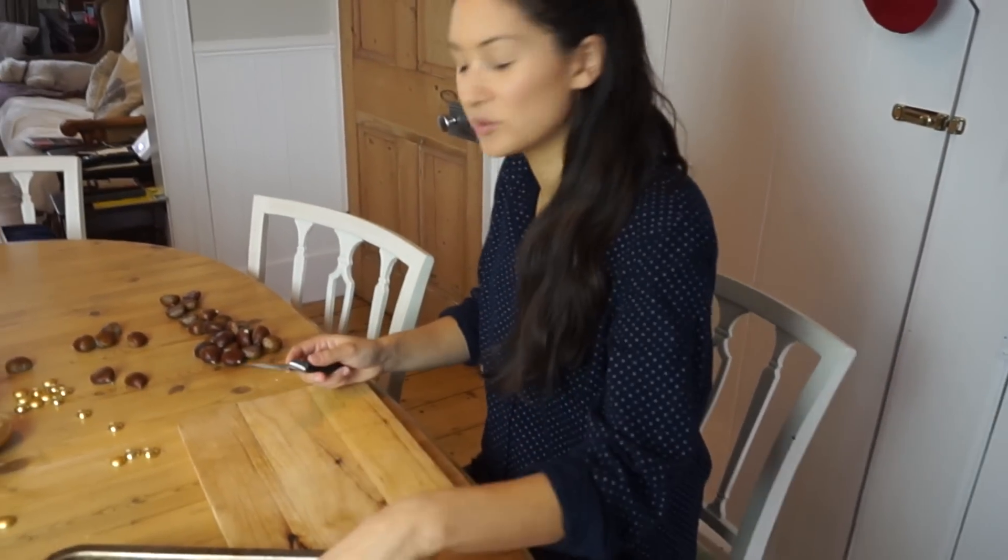I swear you're supposed to do a criss-cross, like Brussels sprouts. And now, we put them in the oven at 200 degrees Celsius.